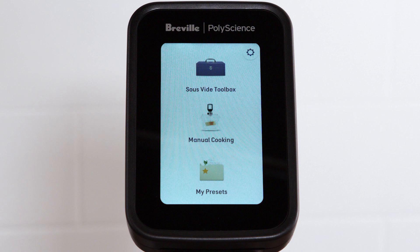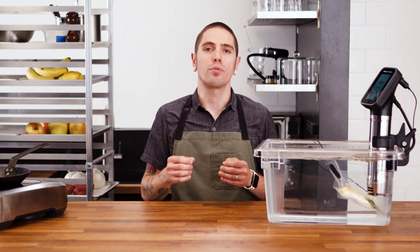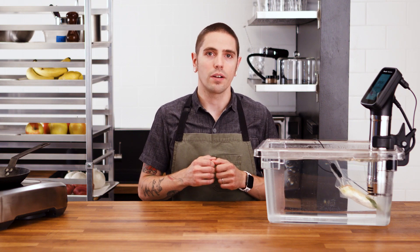Not only have we completely redesigned the user interface, we've updated our design to feature a full-color TFT display. Heating and circulation have been improved with the selection of a 1450 watt heater.